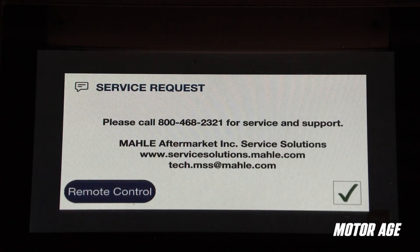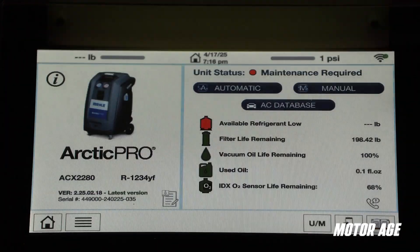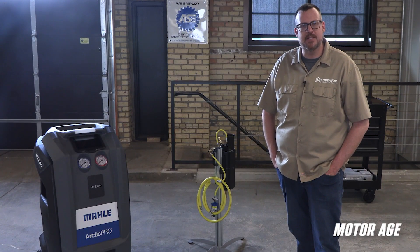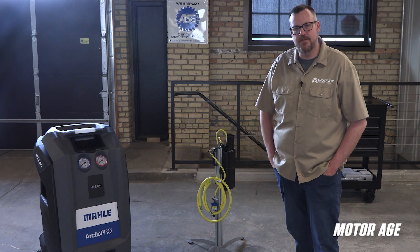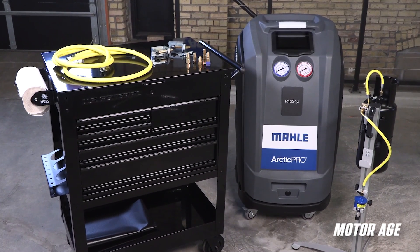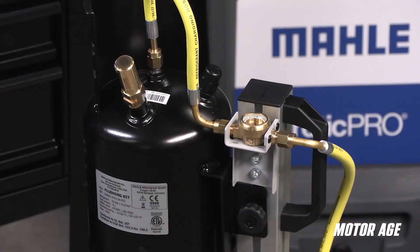Another differentiating feature from the folks at MALA is the lifetime U.S.-based technical support. When it comes to AC service, nothing will derail a system repair faster than new components being taken out by contaminants from a previous failure. The MALA ACX Universal Flushing Unit is the ultimate solution for thoroughly cleaning automotive AC systems during compressor replacement or because of system contamination.